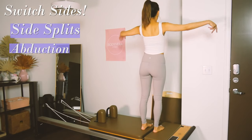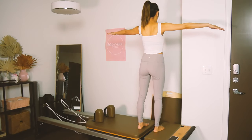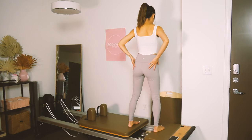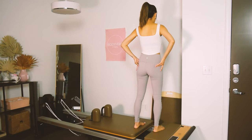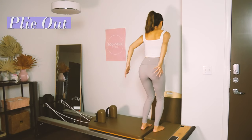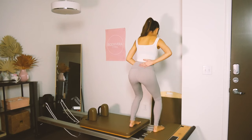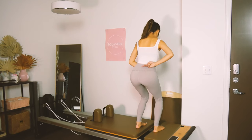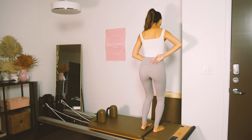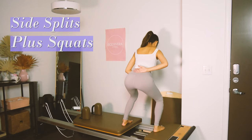Go ahead and flip around to the other side for regular side splits — abduction, and bring it back in. Stretch it out. That's where you're going to feel the contraction the most. Sit into your squat and kick that leg out. Bring it back in and stretch. All the weight goes on that standing side and you are pushing that carriage away from you.